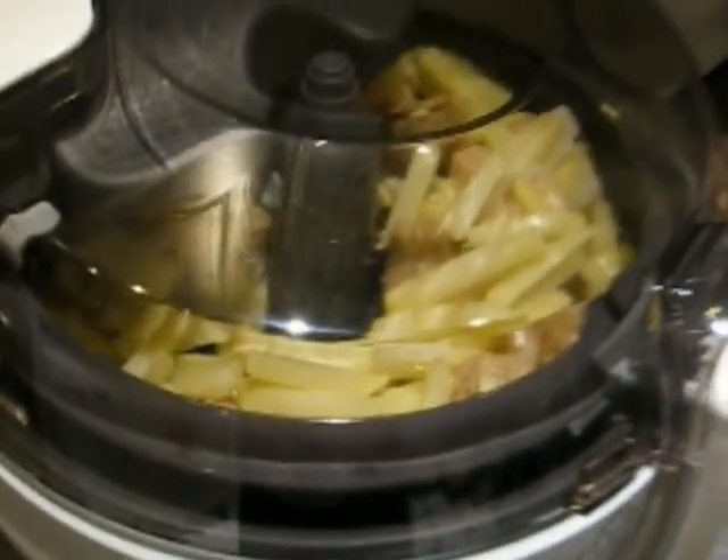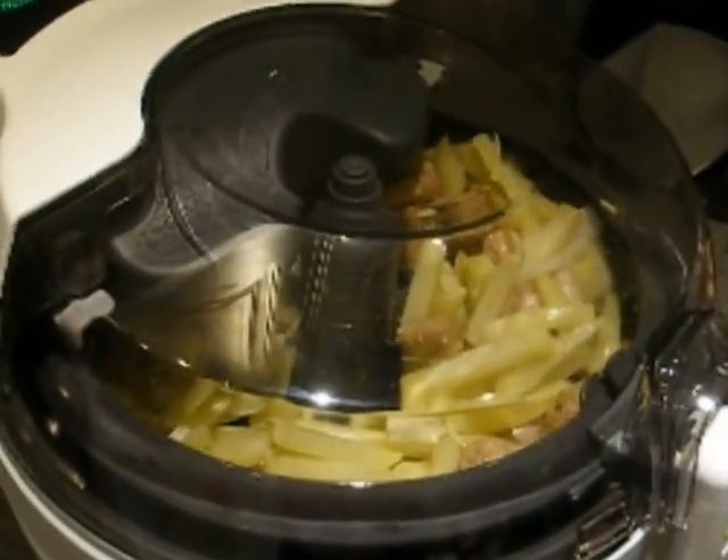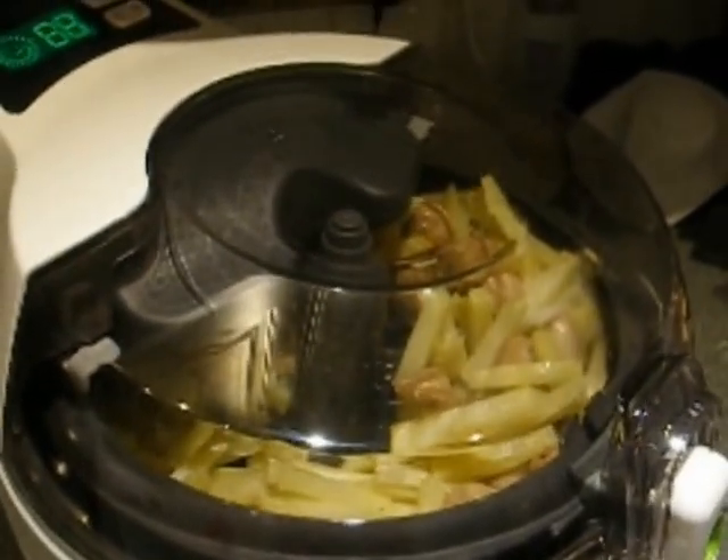It's a cheap air fryer — 1.5kg. We'll start it back on for 10 minutes and see how they go.